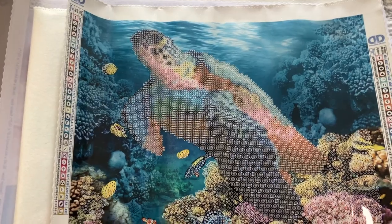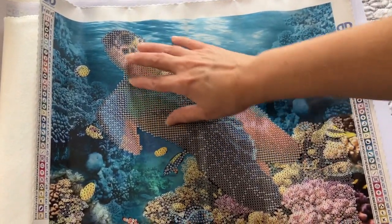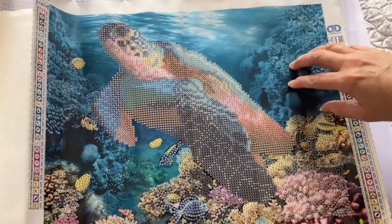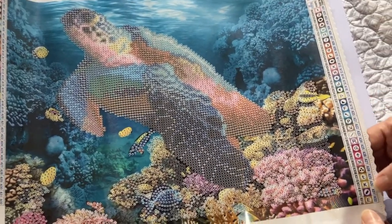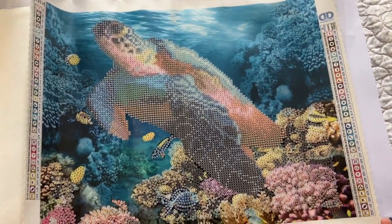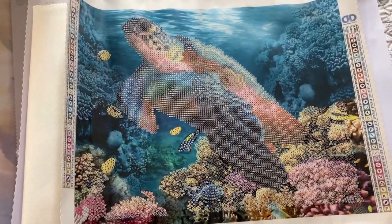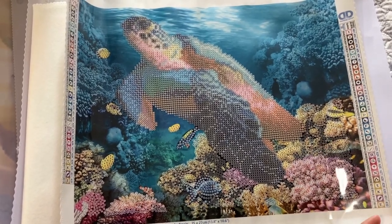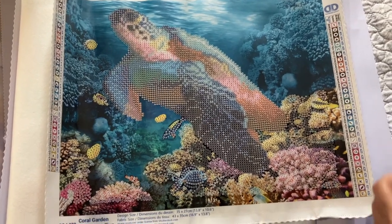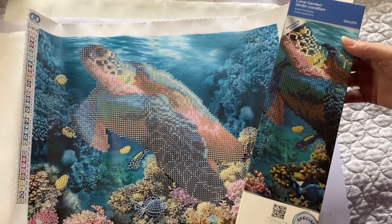The next one is Coral Garden, and the primary focus is this turtle — love it. This is not diamond painted yet, and this one has no special drills. But as always you could bling it up — I might add some in here, in here, maybe up here too. It depends on how I'm feeling when I go to do this canvas. So here is Coral Garden.